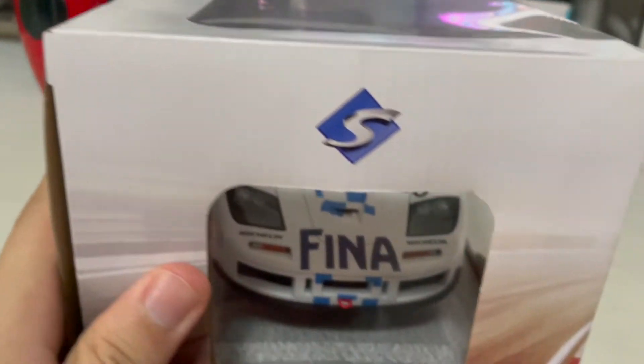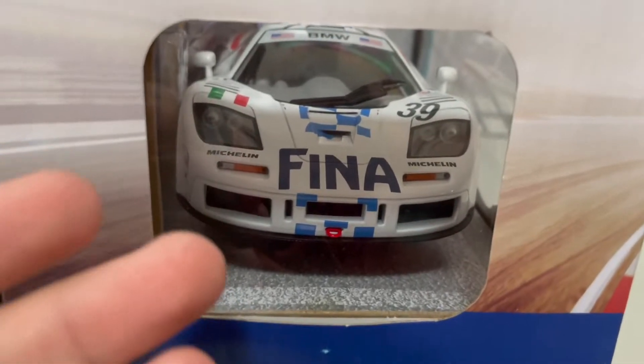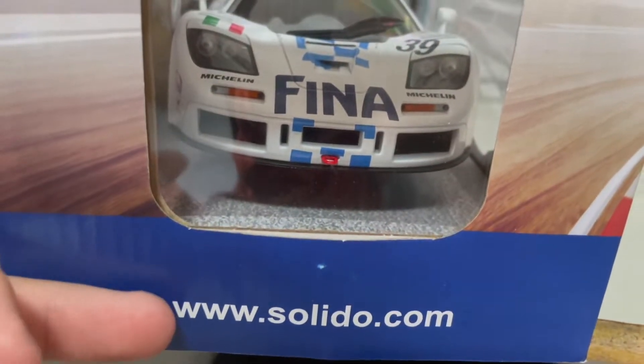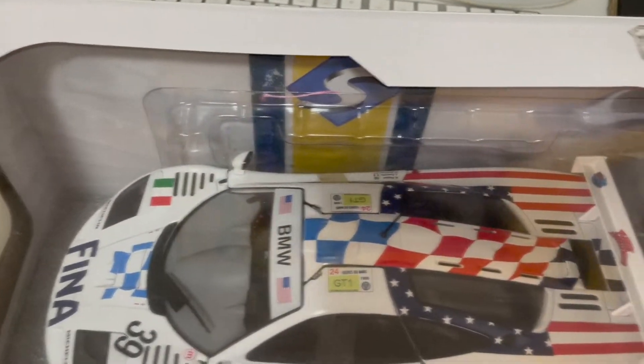Moving on to the other side of the box, you get the front of the car — the McLaren F1 LM — along with the branding and website to get your models from. The top part is quite simple, there's not much to show other than this is a 1:18 scale die-cast model.